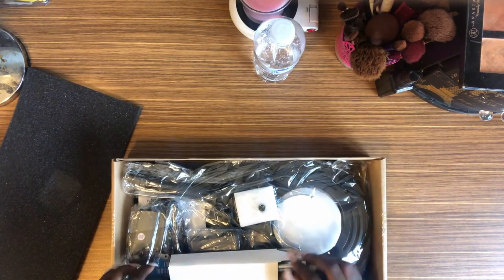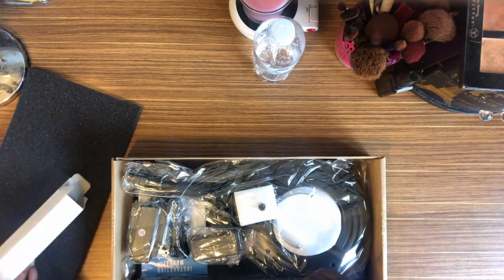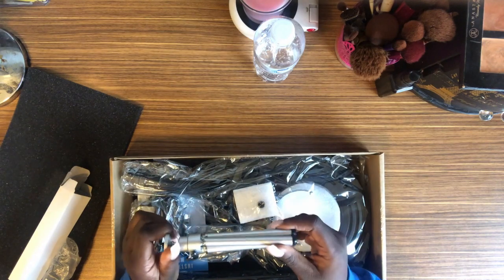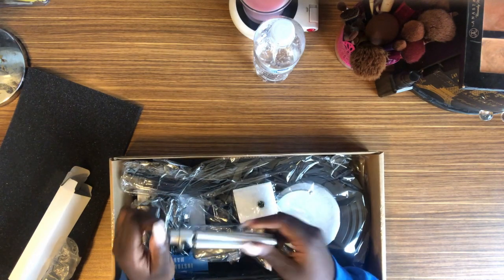I actually bought it the same day. So this is actually the tripod for your phone, and I'm going to show you guys the setup, but this is the tripod for your phone so you can see.